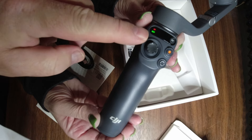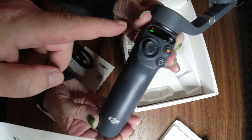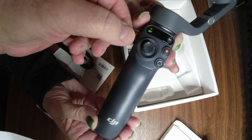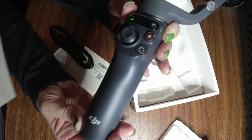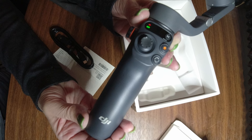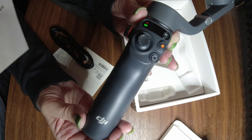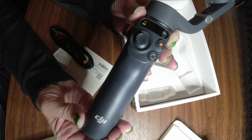This right here controls the gimbal up, down, right, left. That is record and stop. I think that button might be the zoom. And this mode button right here will take you from horizontal to vertical filming, and also from filming forward to filming back in towards you. So we're going to explore all that stuff. Let's take this downstairs where we have good light.